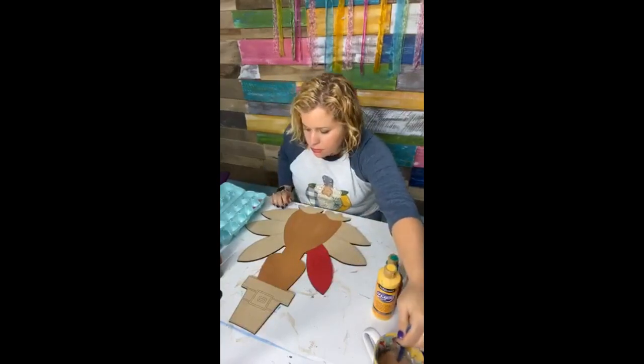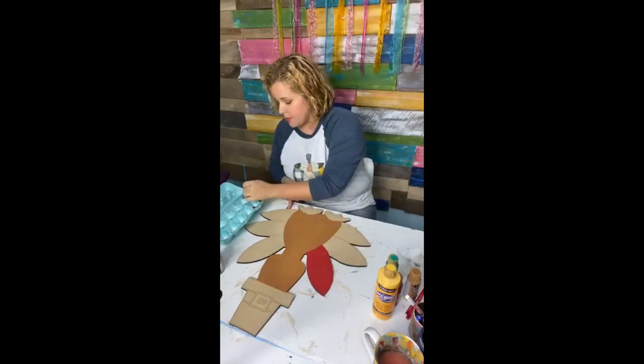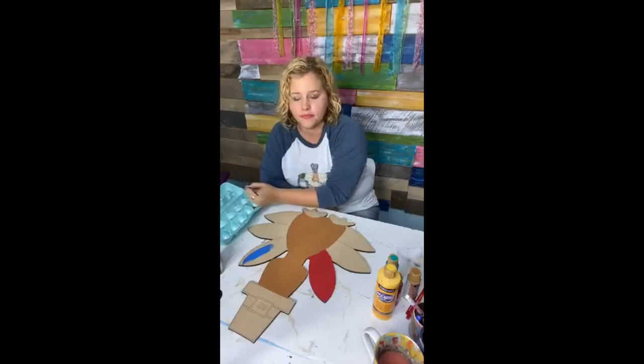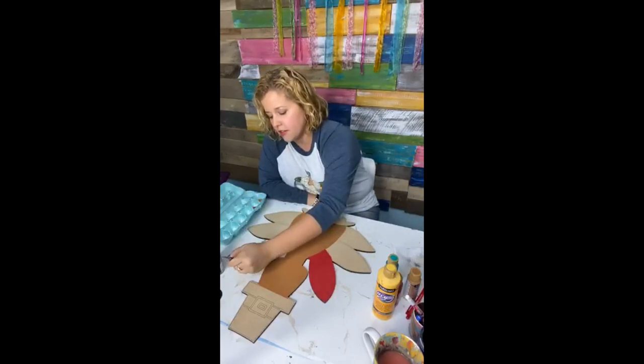The blue that I chose was bright blue — that's the only color I added. This is the bright blue; we're going to do this on this feather up here. It's going to be a very colorful turkey.